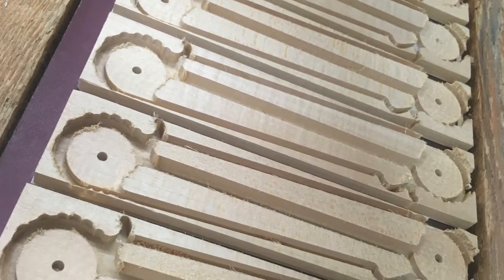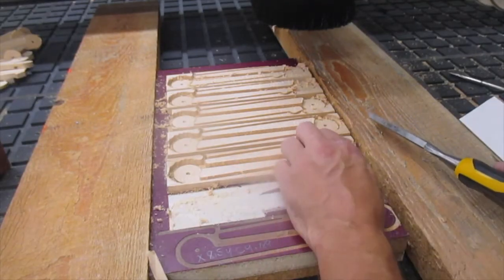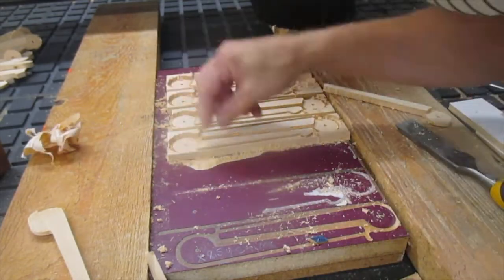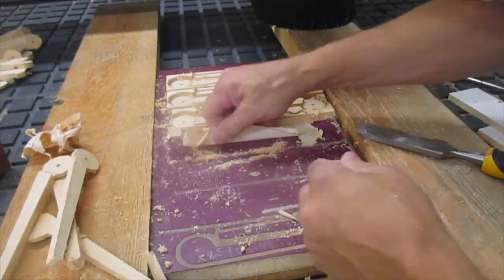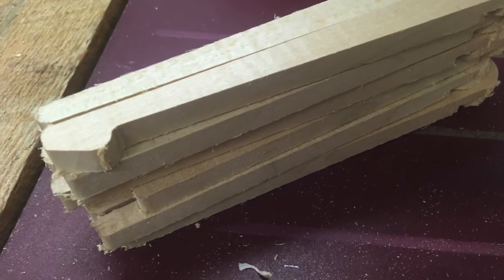When the parts finish, all that remains is to peel them off the fixture. I'm using a chisel to pry up the wood pieces carefully and then peel off the tape — it comes off really well. If the glue does stick, I use a little bit of acetone to clean it up. Then the rough parts are ready for the next operation.